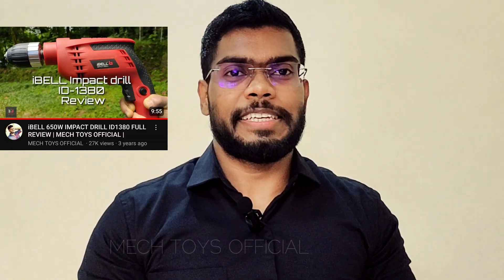Hi friends, three years ago I posted the unboxing and review of iBell's impact drill. If you haven't seen that yet, you can watch it from the link in the description. Today we'll be doing a complete teardown and see how much wear and tear has happened during this 3.5 years of operation. I've used it rigorously for projects way beyond its capabilities, like drilling a massive hole for exhaust fan installation. Recently it stopped working after being dropped from on top of a roof. Today we'll take it apart, see how much wear has happened, and see if we can repair it and make it working again.